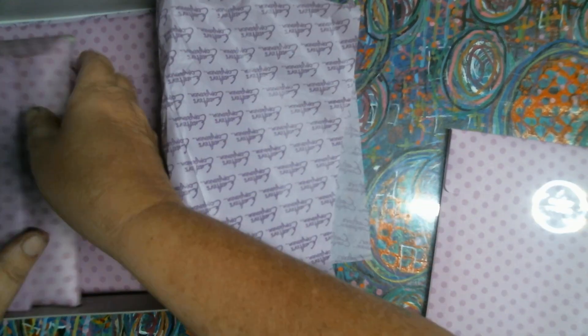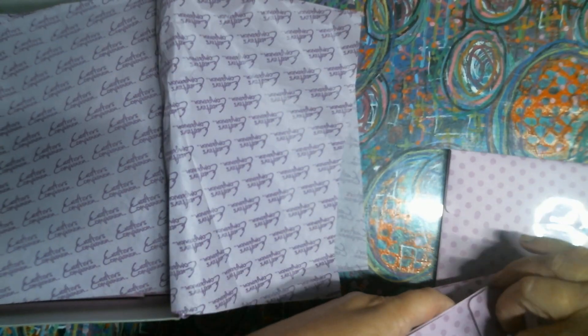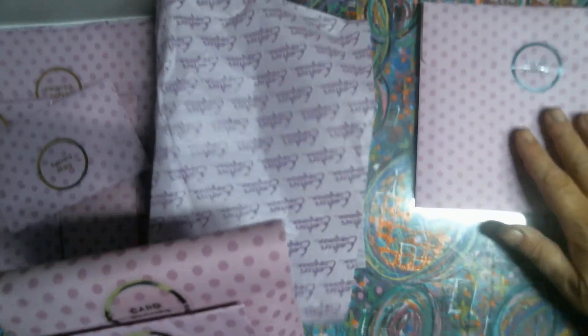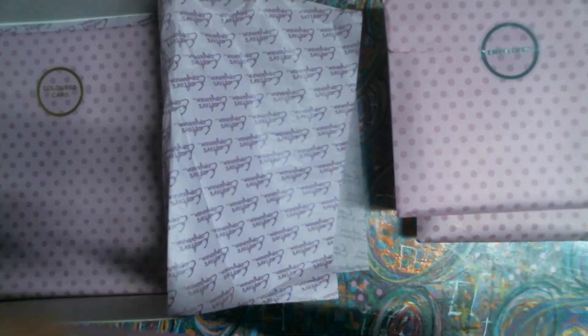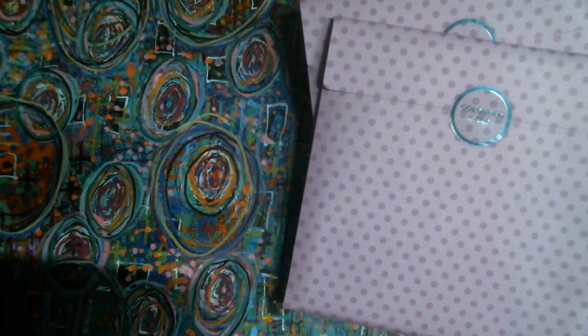It looks like maybe they looked through it, but I mean, one little envelope looks like it got stuck. So let's check it out. It says: clear stamps, assorted ribbon, card blanks, dew drops, metal dies, envelopes, printed paper, colored paper. And according to the box, there are supposed to be 210 elements in here. So let's check this out.